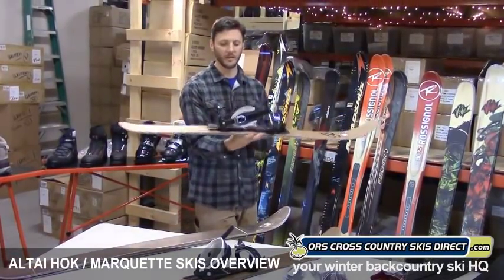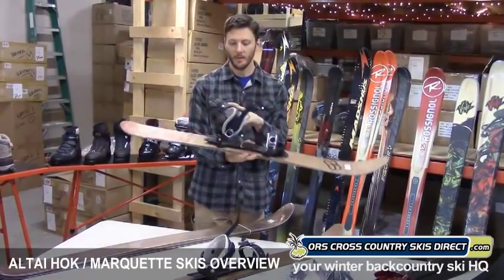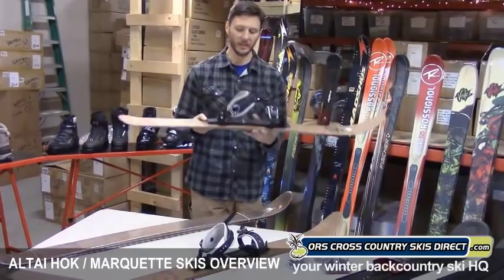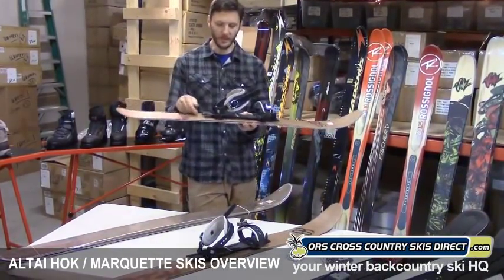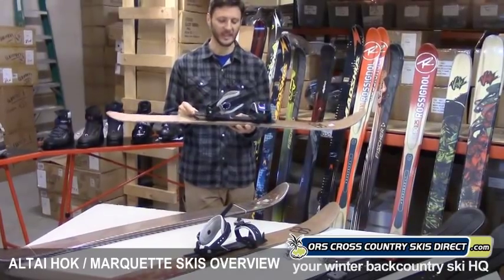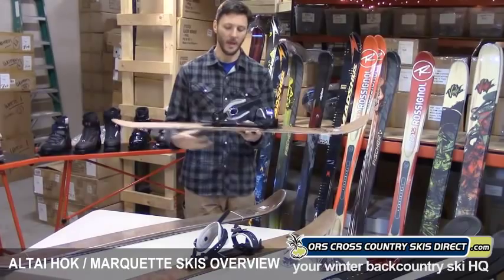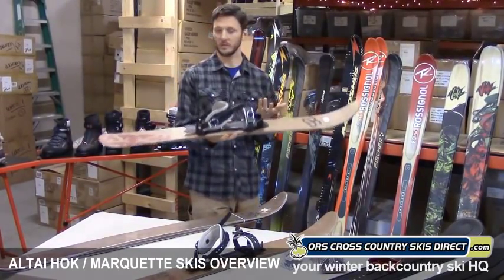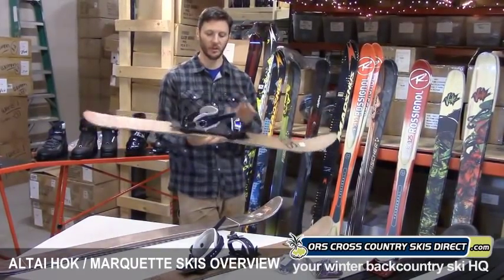The X-Trace binding right here is a great product. It's a universal binding, meaning it can work with any snow boot. This is the kind of binding people have been asking about — you don't need to buy a ski boot or anything special other than your Sorel or your regular L.L.Bean snow boot. It's adjustable, so it'll fit pretty much any size. It's a free heel design, so you're going to be able to kick and glide. You just slap it on your snow boot. It also works with a cross-country touring boot, so it's a really versatile, universal binding.